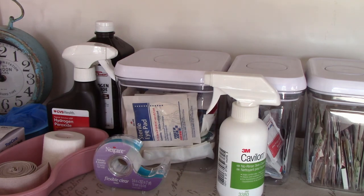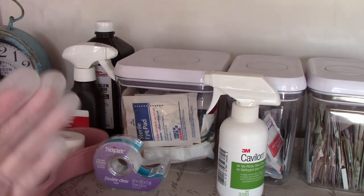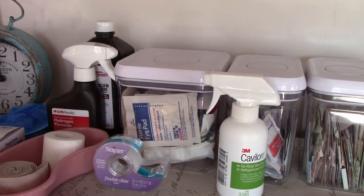We just don't use latex anymore because so many people do have allergies. These work just as great. Now let's see. Okay. What we're going to do first is we're going to clean that off. Just a little bit. Does that hurt? Okay. I'll be very gentle with you.